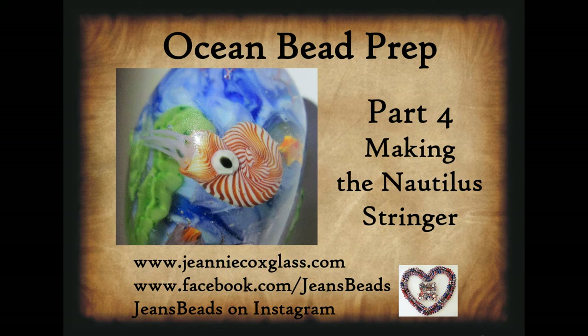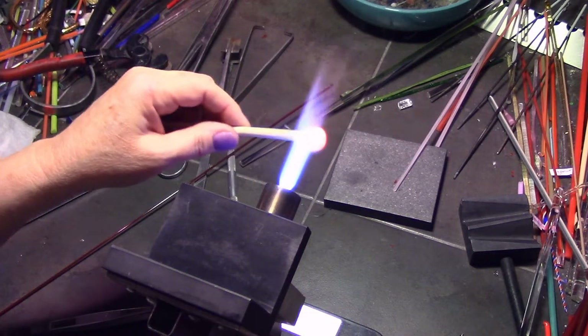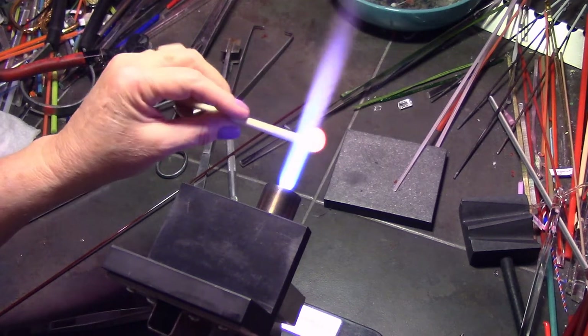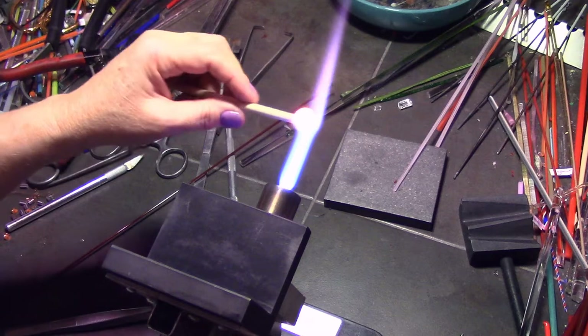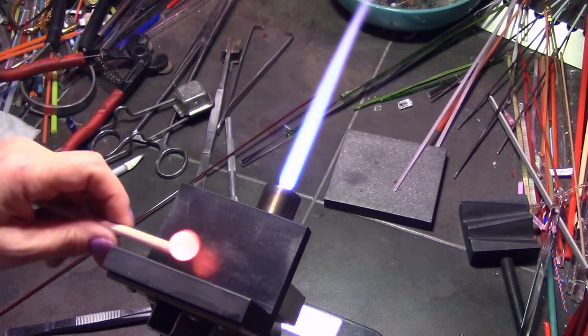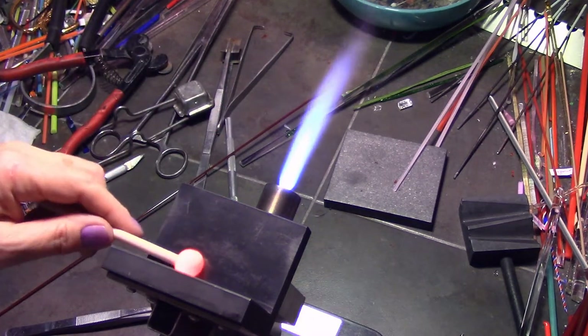Hi again everybody. This is my fourth and final video in the prep making for the Ocean Aquarium Bead series, and this is making the Nautilus twisty for the Nautilus in the bead. I was almost going to omit this since it's a simple twisty — it's just done with a very tight twist — but I decided to add it just in case you wanted to see it.